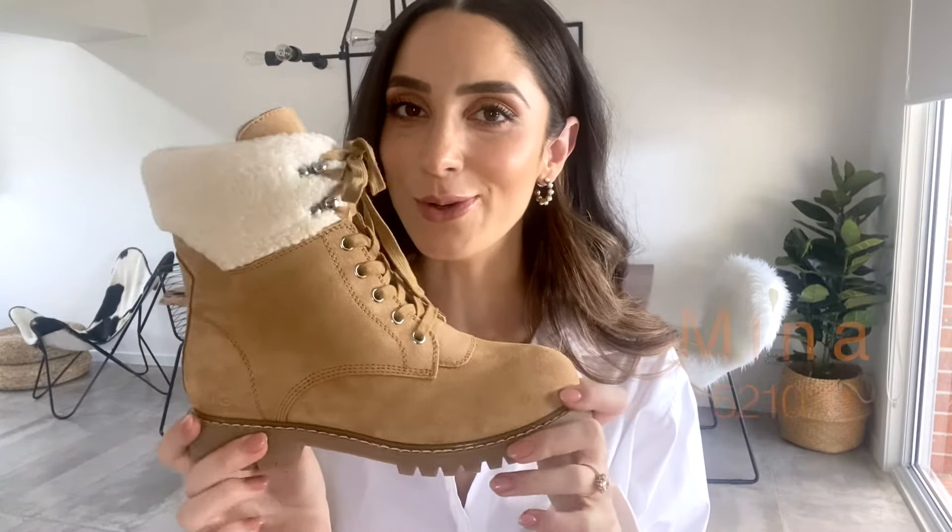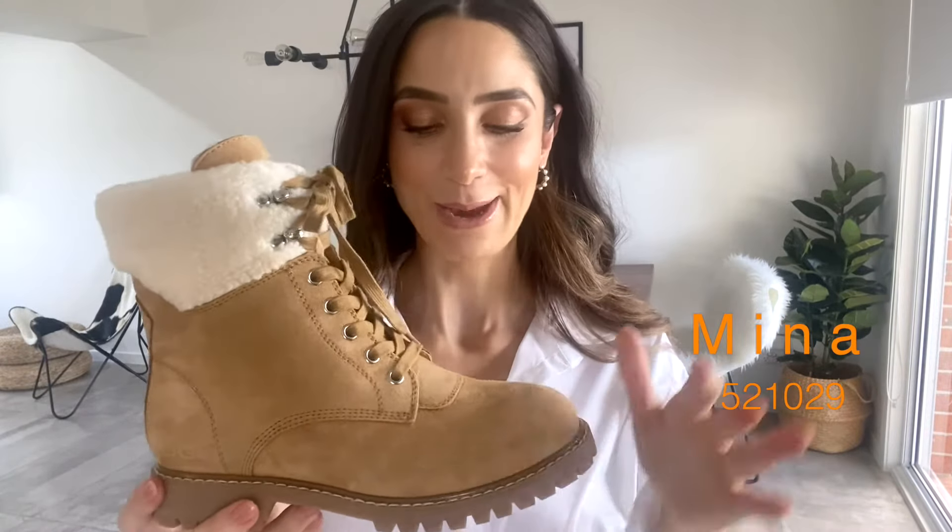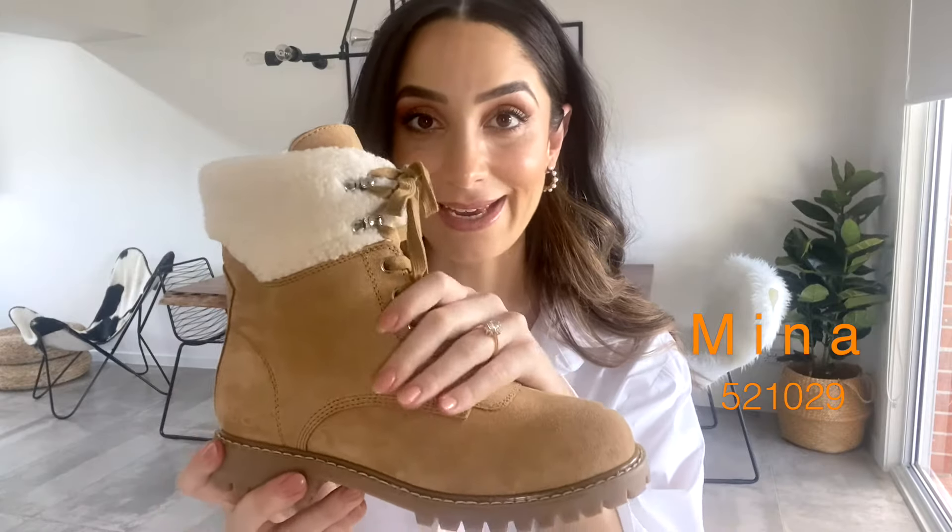Now this is Mina. She's a work boot with a little bit of sass. We've got a fabulous cow suede all the way through this — it feels absolutely divine.